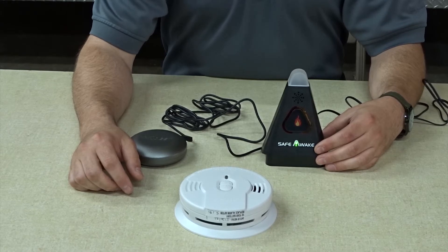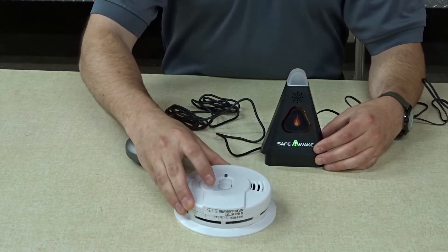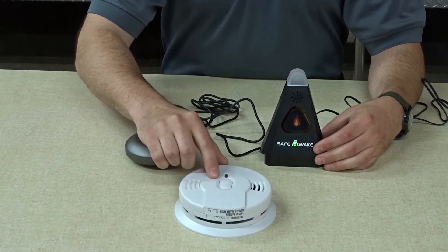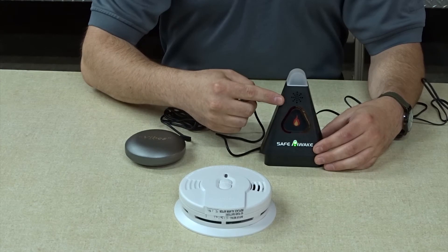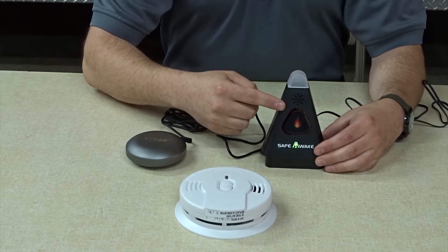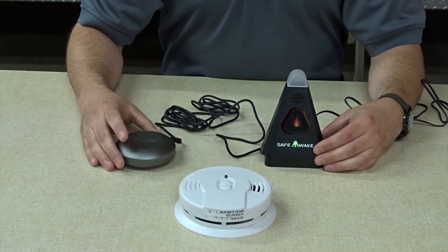To test the Safe Awake alarm for operation, you will locate an existing audible alarm and press and hold the test button. As this alarm sounds, you should see the visual indicator on the Safe Awake alarm flash, hear a low-frequency noise alarm from this device, and the bed shaker alarm will simultaneously vibrate.